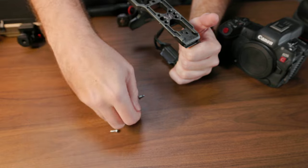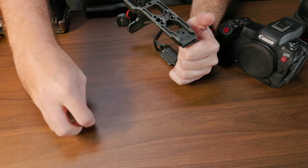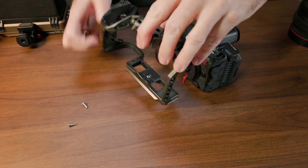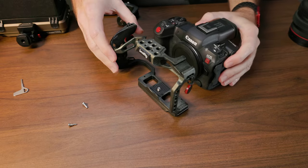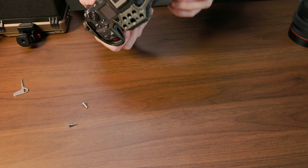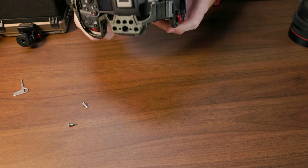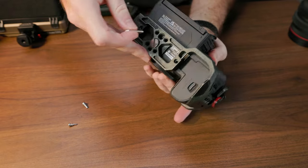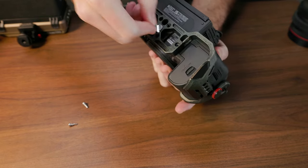Even with that shift in usage, the Black Mamba cage hasn't held me back. My one complaint with the cage is that the cold shoe on the left side, which is not the most useful thing for me — I'd like something more secure — would actually only be marginally addressed by switching to a different cage.